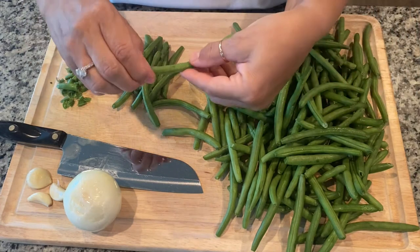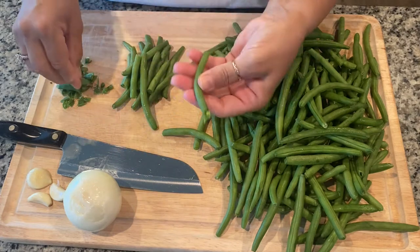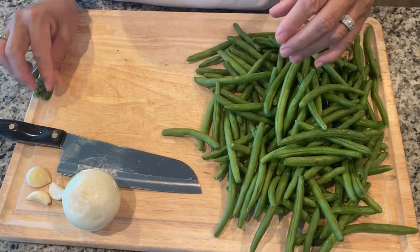If you find a green bean that's a little bit too large, just go ahead and break it in half, because it is going to go into a pot and cook almost stew-like. Once you're done with your green beans, put them in a bowl to go on to wash them.